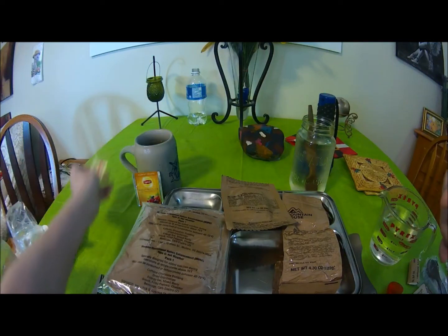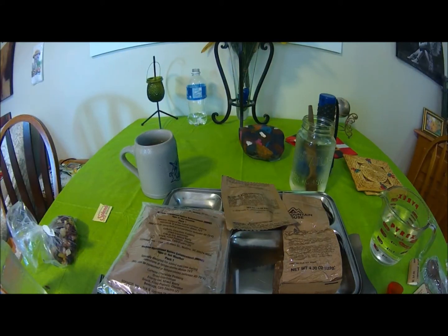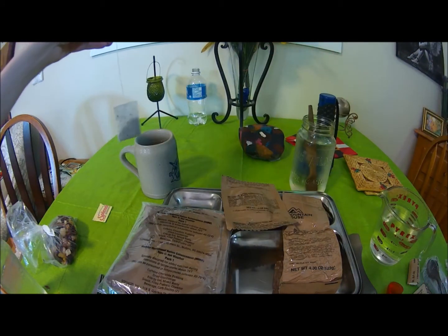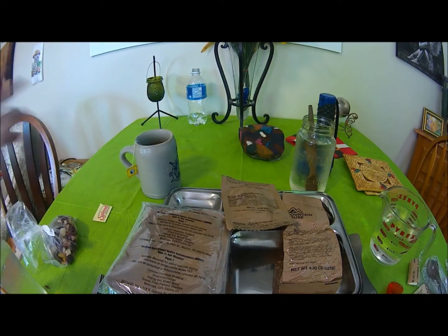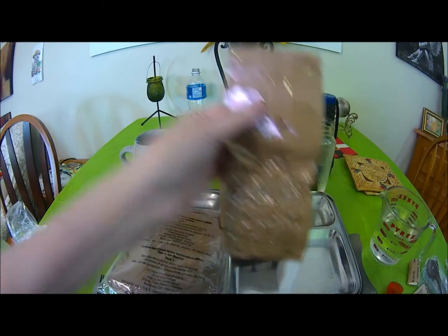I'll put the Splenda in there and then put the tea bag in. There we go. I love fruit teas so I think I'm going to really like this. Now that's going to steep nicely. Before we do anything else I'm going to open this and get it going.